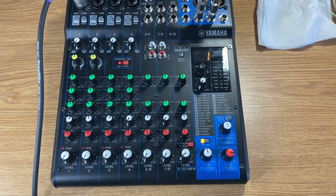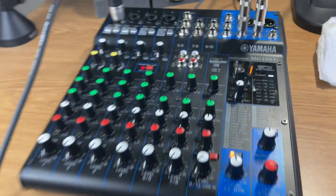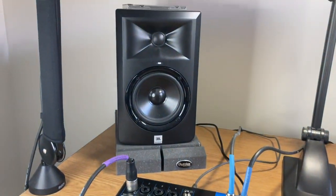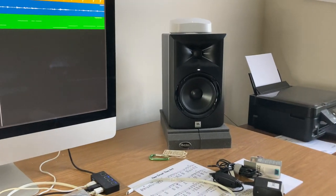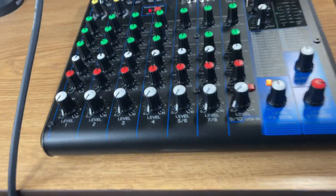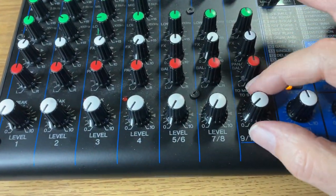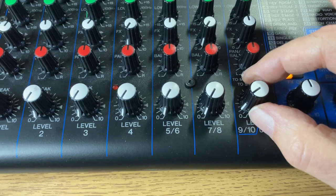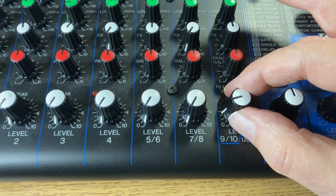Now we're listening to output from GarageBand through my stereo monitors. The level on the mixer, as you can see, is down pretty low — so we just turn it up a little bit and it gets quite loud.